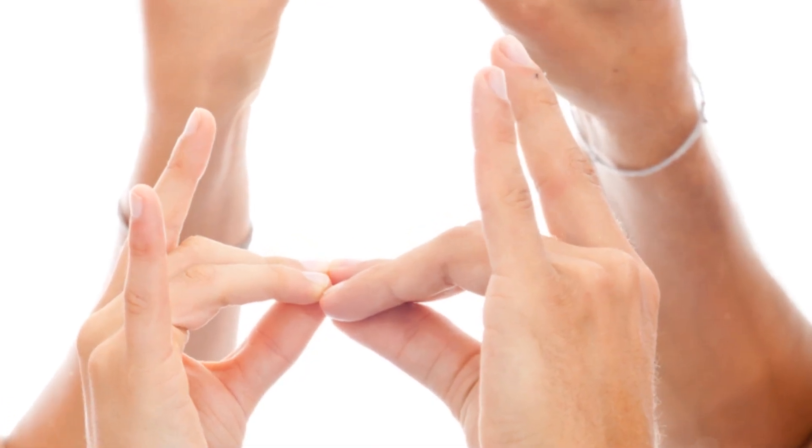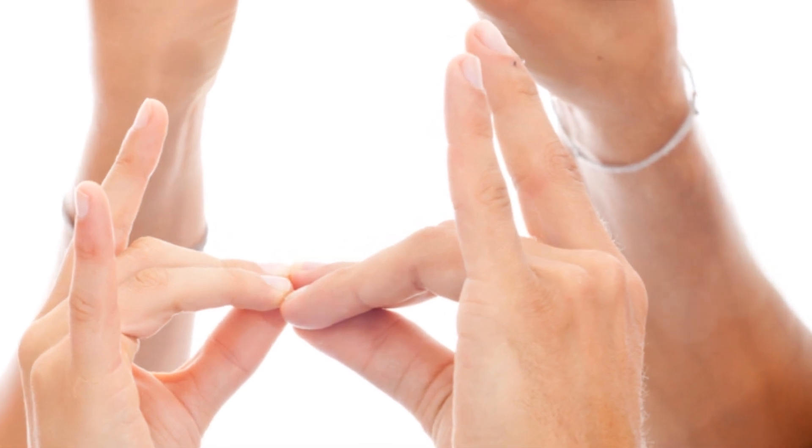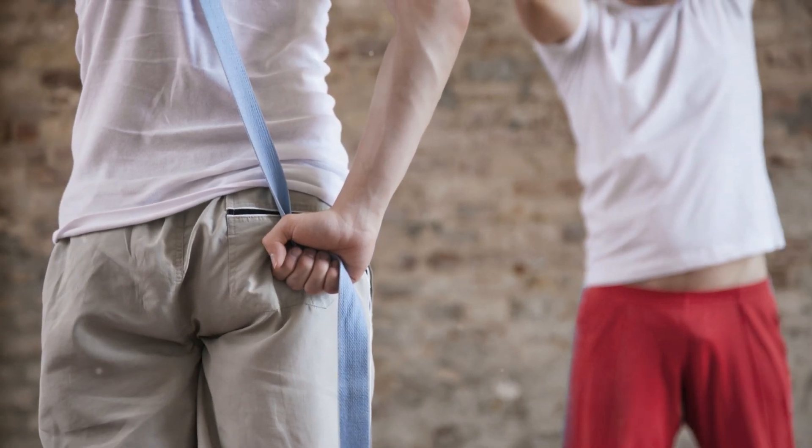To finish the pose, hold for 15 to 30 seconds, breathing easily. Release back to the floor with an exhalation.